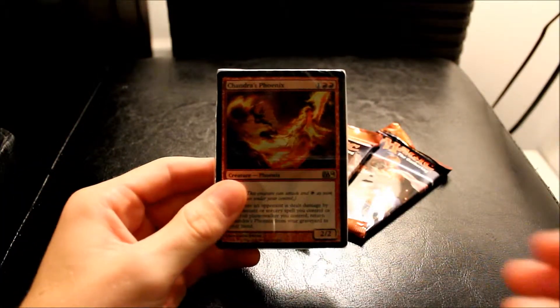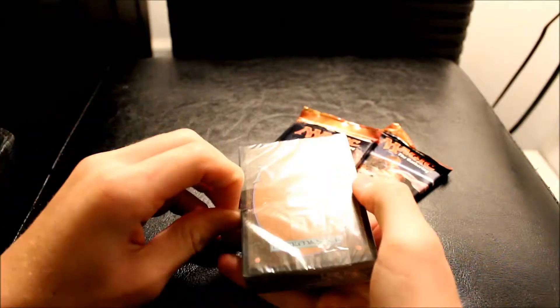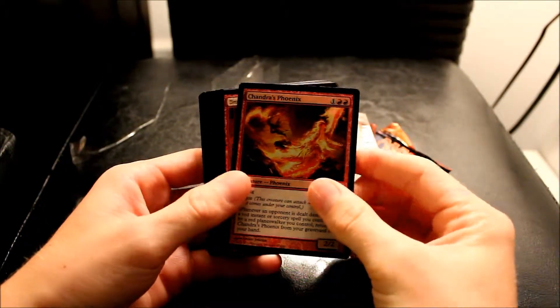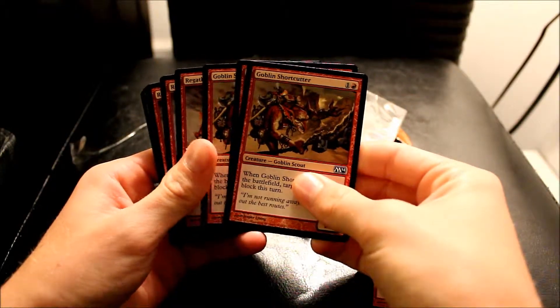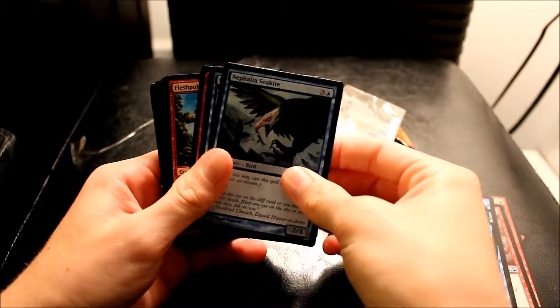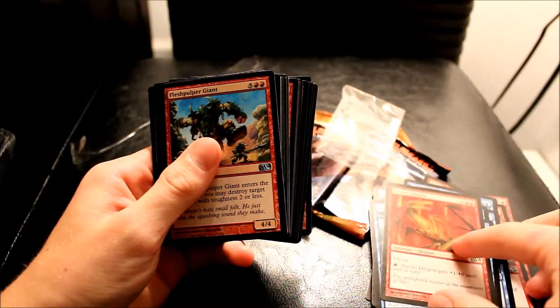First, we're going to look at this. It's got the nice little opening tab. I'm going to go through all the cards kind of fast — I'm sure you guys have all seen these by now. So we got Chandra's Phoenix in a pretty foil. Dragon Hatchling, another Dragon Hatchling. Three Goblin Shortcutters. Three Raguthon Firecats. Two Trained Condor. Two Phantom Warrior. Nephalia Seekite. One Shivan Dragon — I actually did want that card. That's kind of why I bought this whole set, just because I wanted the Shivan Dragon.